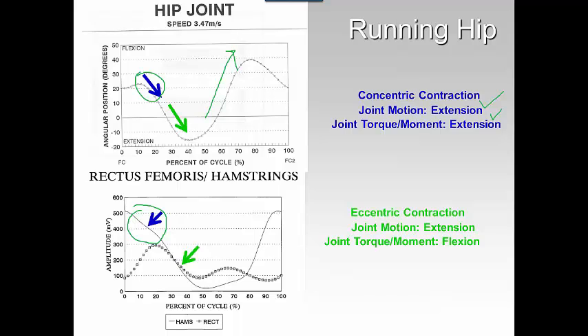Let's look at the hamstrings. When you're continuing through eccentric contraction and extension and the joint torque motion is a flexor moment, you would look at the hip flexors. For these data, we represent the hip flexors by the rectus femoris because it's very hard to get an EMG signal of the iliacus and the psoas since they are deep. And indeed, our hip flexors are on. Here are our hip flexors again during the swing phase, where you have a huge flexor motion to advance that limb.